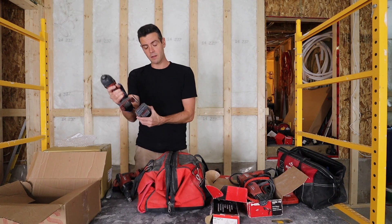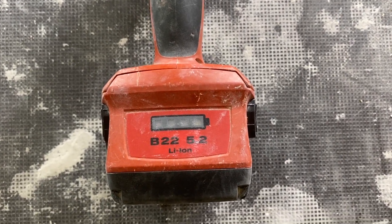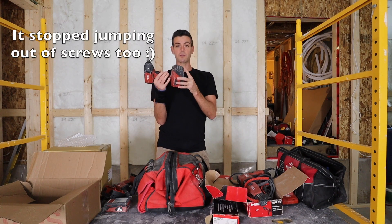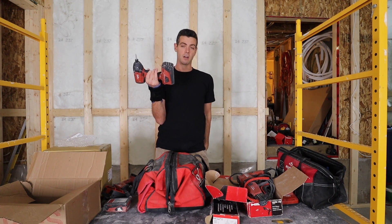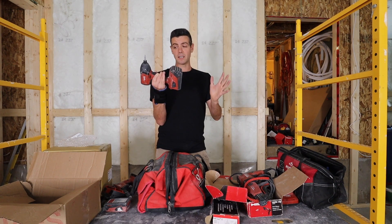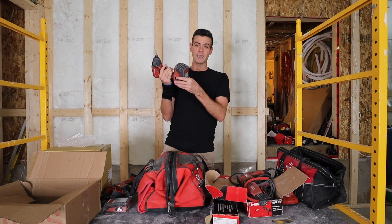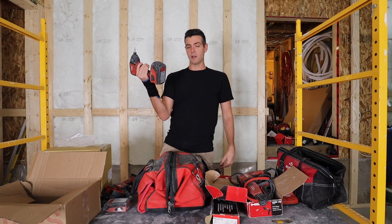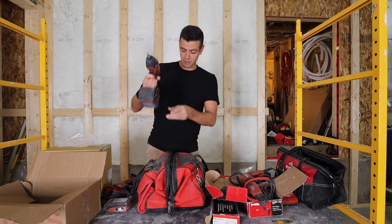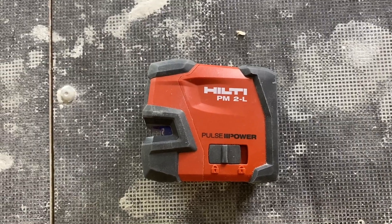Eventually I upgraded to the full-size 5.2 B22 battery, and as soon as I did, this drill performed amazingly. Running it all day, I can go off one battery charge no problem, and on lighter use I can often get two or three days — I'm not exaggerating. Great power, great battery life — I was really happy with the tool once I got the right battery. It was definitely super underpowered with the small battery. I don't like the drywall drill with the big battery though — it's just too heavy.